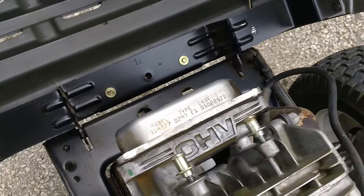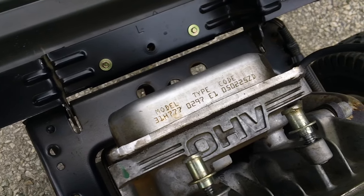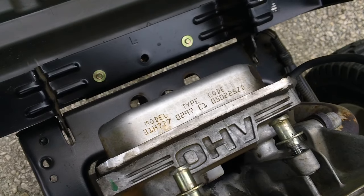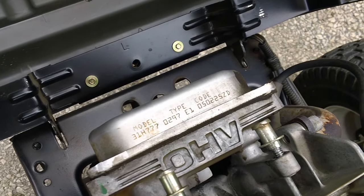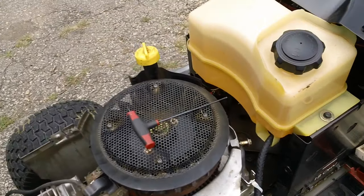So here you go. The model number — let me zoom in a little bit there, sorry about that — it's 31H777-0297-E1. The date code is 2005, so it's about almost 12 years old.